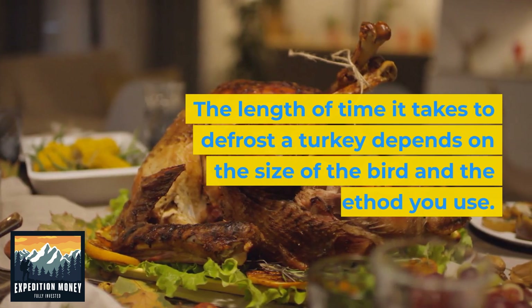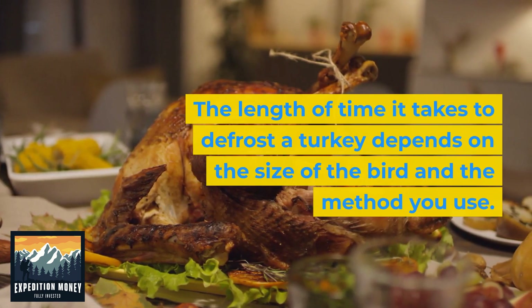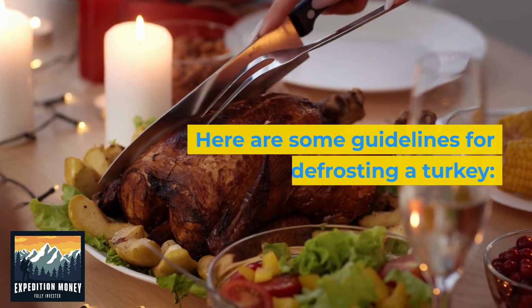The length of time it takes to defrost a turkey depends on the size of the bird and the method you use. Here are some guidelines for defrosting a turkey.